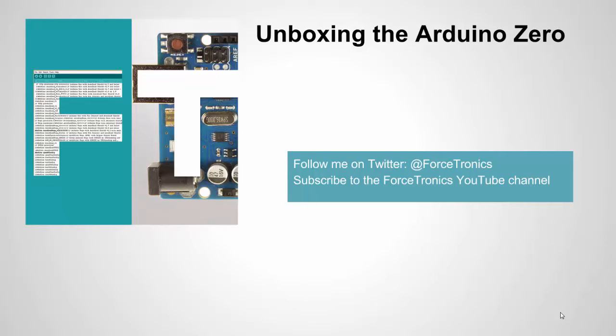Hello from the Forcetronics YouTube channel and welcome to unboxing the Arduino Zero. In this video, we're going to unbox the Arduino Zero, give you an overview of it, talk about what type of applications it's good for, talk about what makes it special, and so on and so forth.